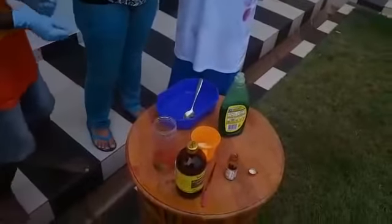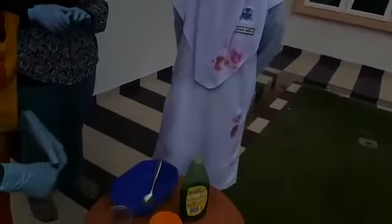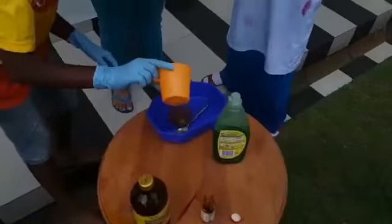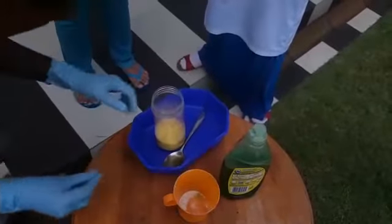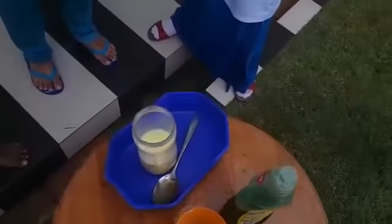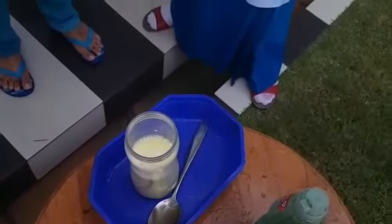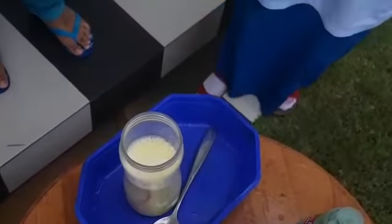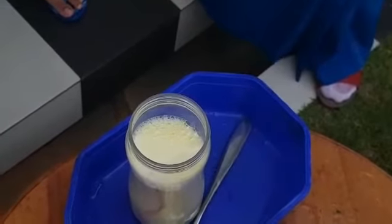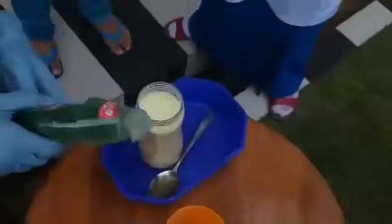The next step is to add the yeast into the mixture. Oh, nothing happened — wait, something is happening! It's slow, but we need to wait. Still happening. It's a slow process — if it is very slow, you should add a little more.